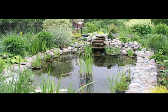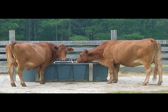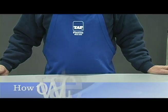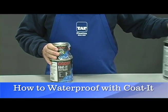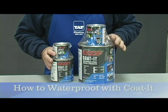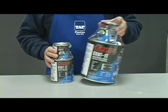Creating a tough, waterproof coating requires the right materials. Whether you're coating the bottom of a boat, an animal trough, or a cinder block wall, the right protection can make all the difference. One product designed for this purpose is Coat-It. Coat-It is a tough epoxy containing carbon for abrasion resistance and Kevlar for toughness. This video will show you how it works.